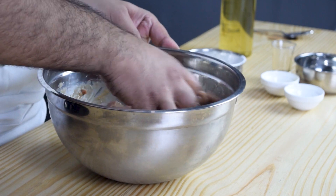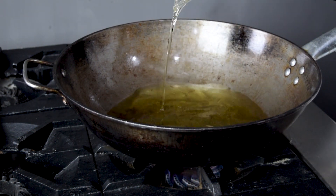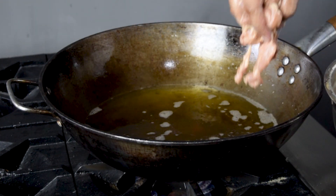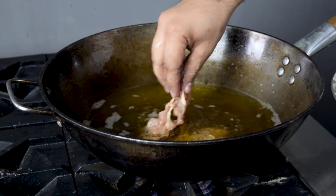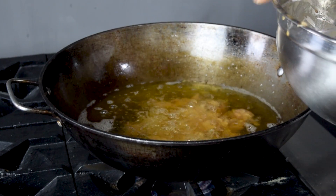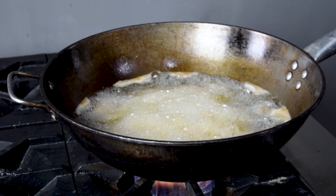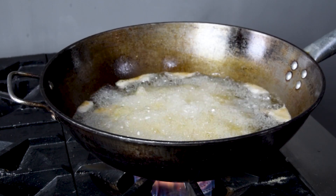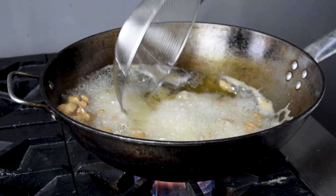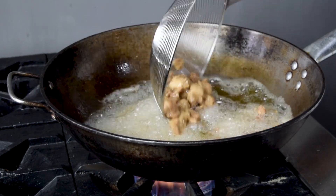After mixing it well, we will fry the chicken. We will add the marinated chicken and mix it well. We will add one tablespoon of oil and fry the chicken. Once we fry the chicken, add two tablespoons. We will remove the chicken once it is golden.